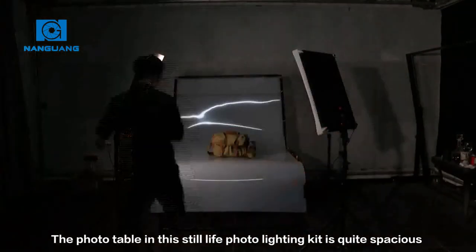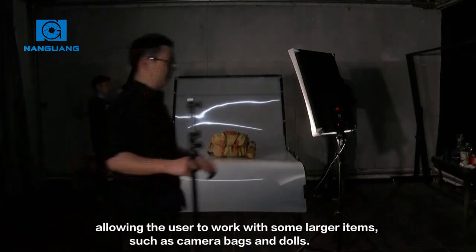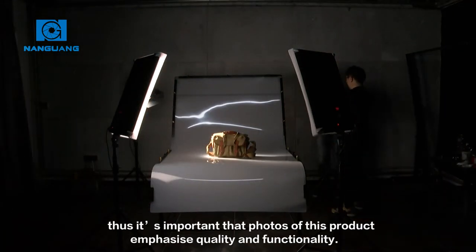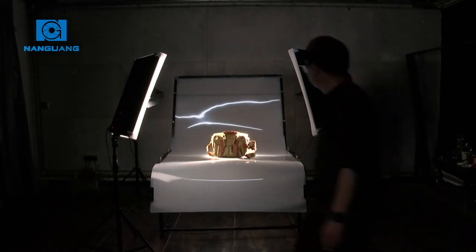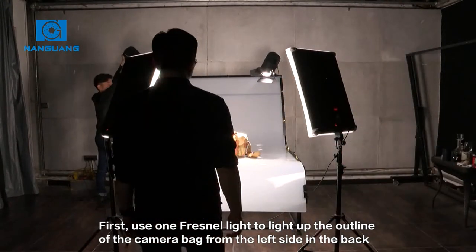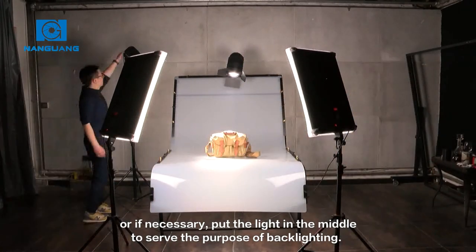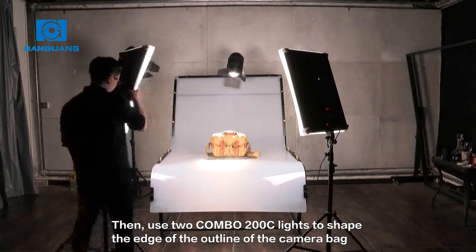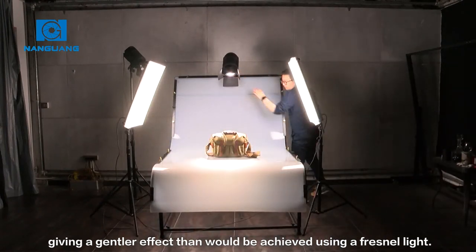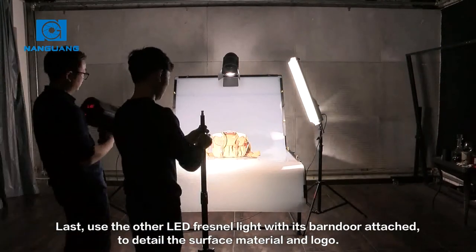The photo table in this still life photo lighting kit is quite special, allowing the user to work with some larger items such as camera bags and dolls. Camera bags are very familiar and quite necessary to any photographer, so it's important that photos of this product emphasize quality and functionality. First, use one Fresnel light to light up the outline of the camera bag from the left side in the back, or if necessary put the light in the middle to serve the purpose of backlighting. Then use two Combo 200 lights to shape the edge of the outline of the camera bag, giving a gentler effect than would be achieved using a Fresnel light. Last, use the other LED Fresnel light with its barn door attached to detail the surface material and logo.